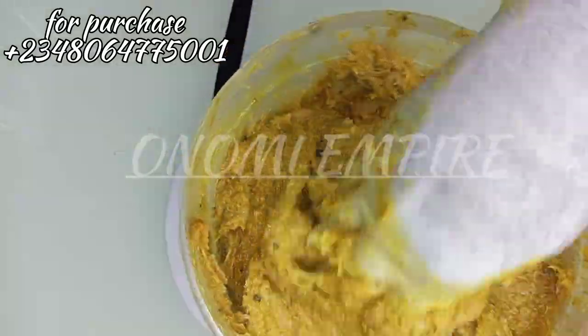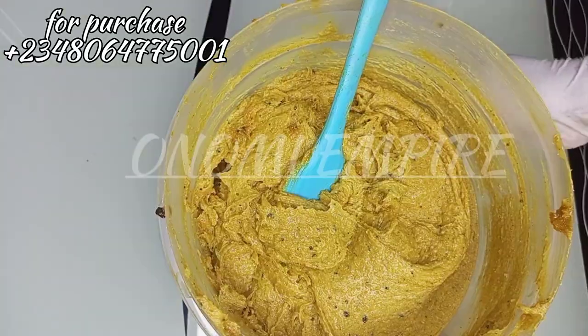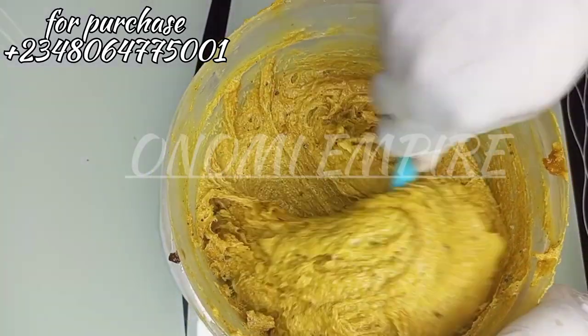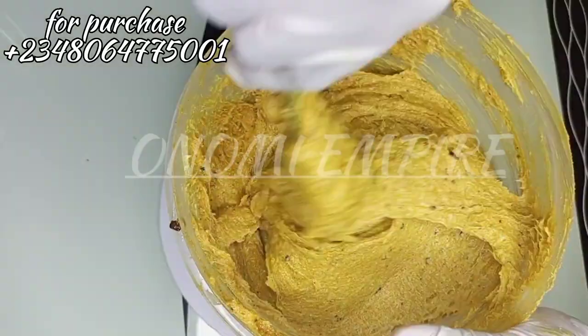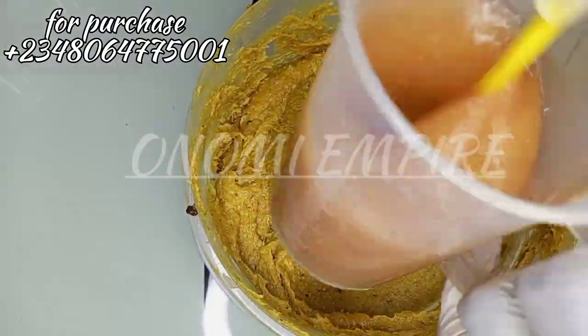Now I'm mixing up the scrub. I couldn't use a spatula because this amount was so much, so I had to use my hand to mix it up. I finished mixing it and you can see how fluffy it is, but we're not done yet — we still have more ingredients to add. This is about 5 kg of scrub so far.